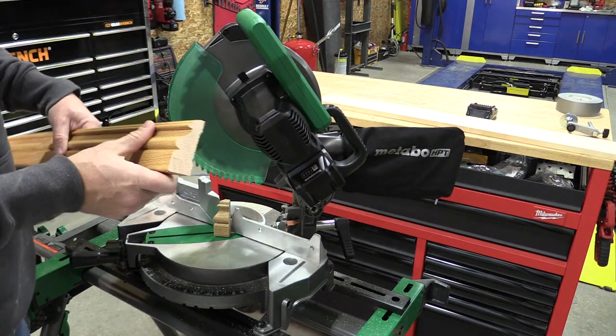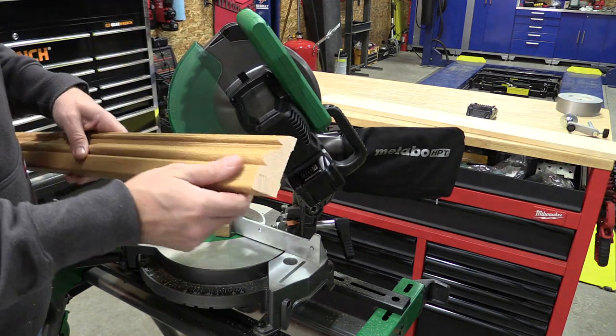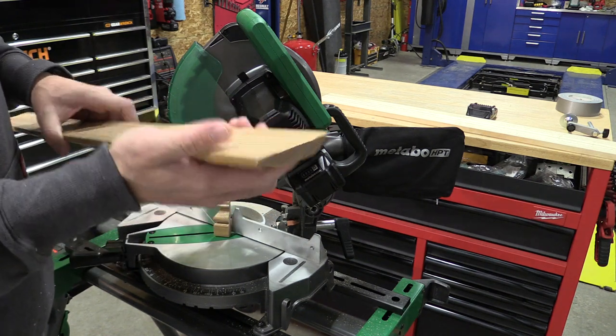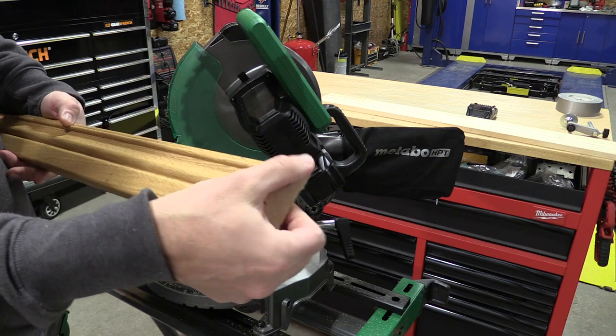It's important to note that the blade that comes with this saw is not really meant for trim, and you could definitely upgrade it — but for oak, that did make a pretty fair cut for a framing blade.